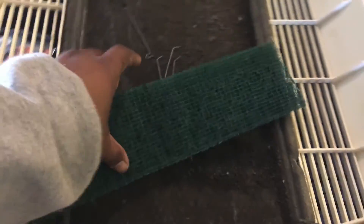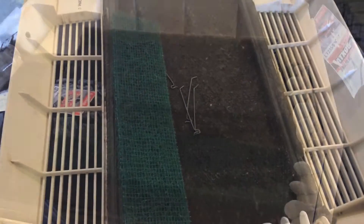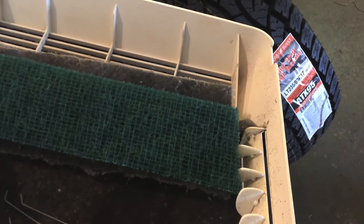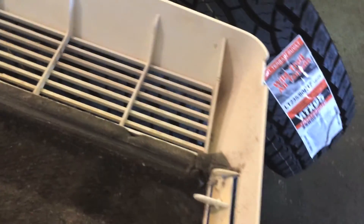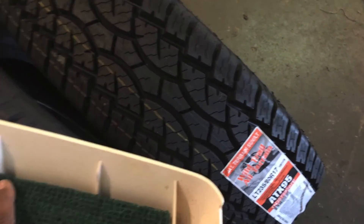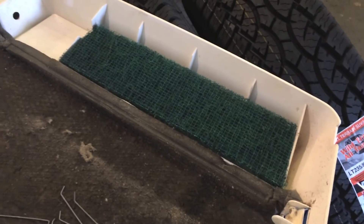Alright guys, so after some measurements, I've come out with a much better looking filter than the one that was there. Let me show you the difference. You can tell this one is a lot shorter and it actually fits properly. The one that was there before was way up high on the sides, which I don't think is necessary. When I put this new one on here, it fits exactly in the spot it needs to be in. I'm going to do the exact same thing to the other side, then put our clamps in and I think we'll be good.